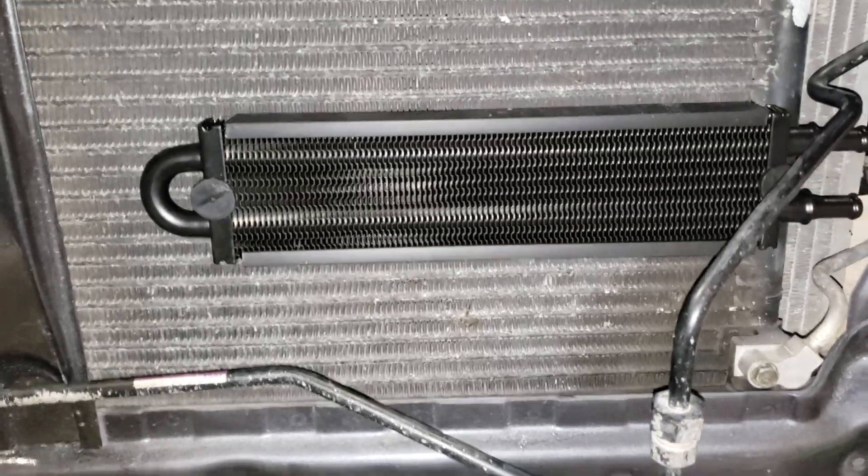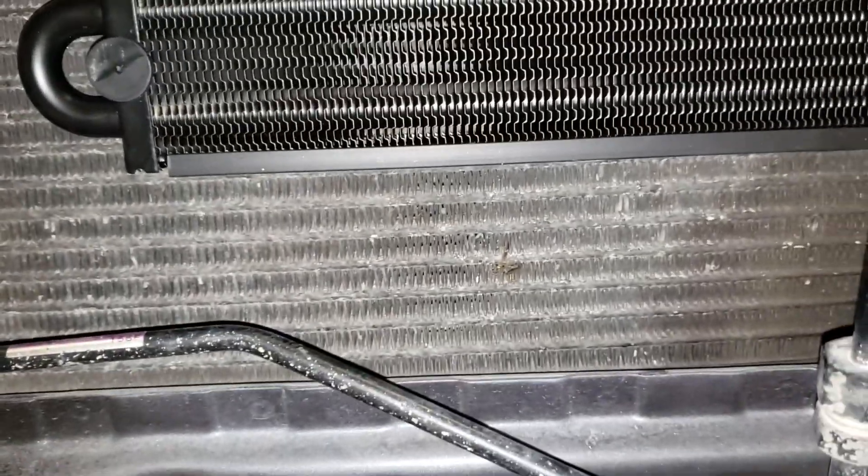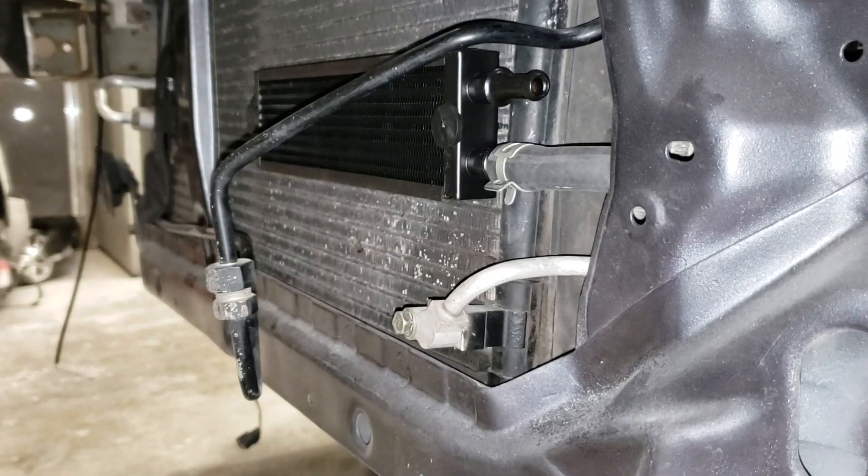You may want to mount this before you put everything else together — it was difficult for me, especially with the tight room I have to deal with. So now I'm just gonna route this line.